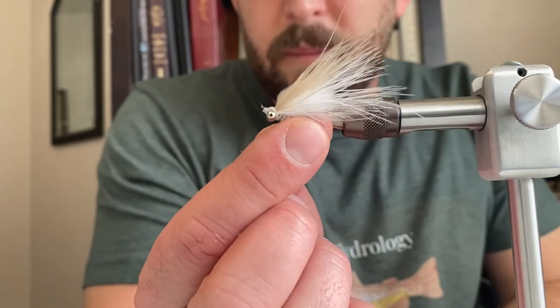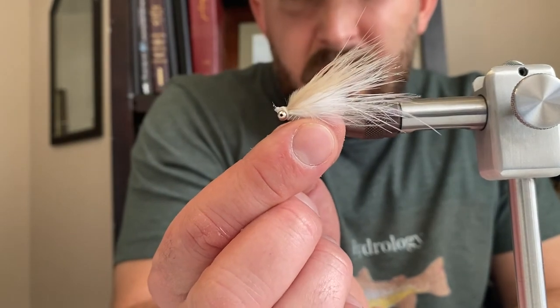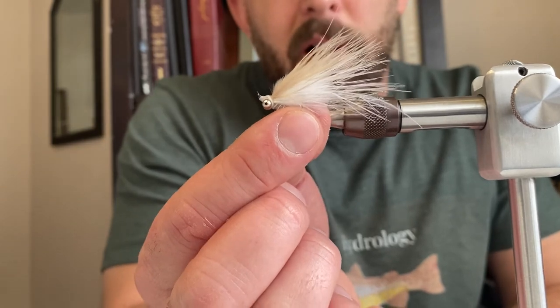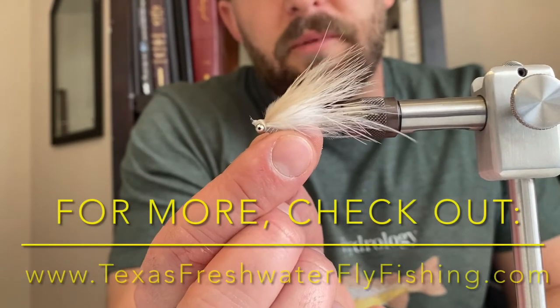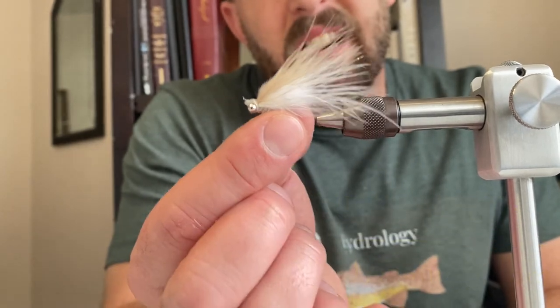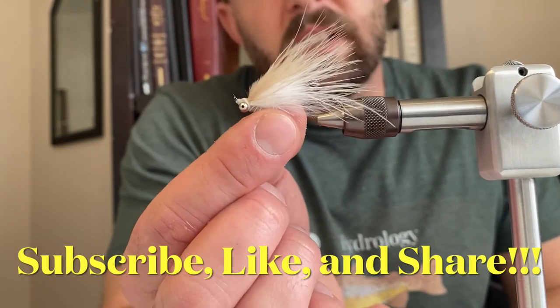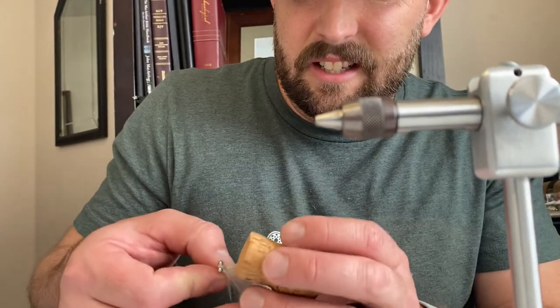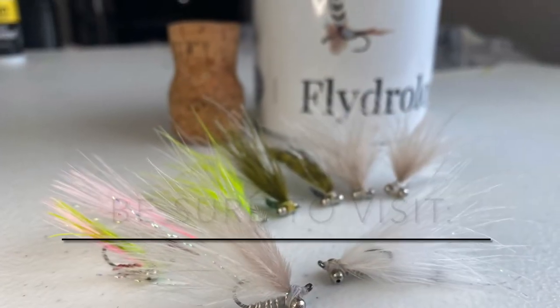And there you go — there's your fly. The SMP tied in white and tan. It's a great fly for white bass. Hope you learned something and hope you can catch some fish. Be sure to check out more at texasfreshwaterflyfishing.com, like the videos, and make sure you subscribe — it really helps me out. Thanks a ton guys, I'll see y'all next week.